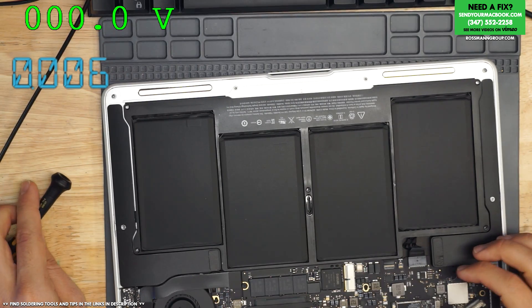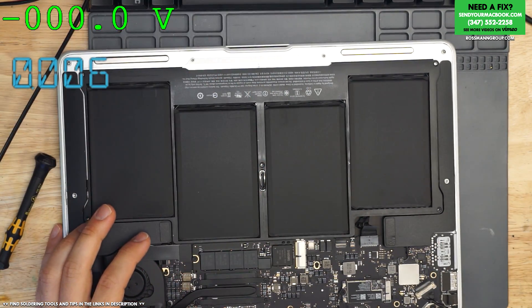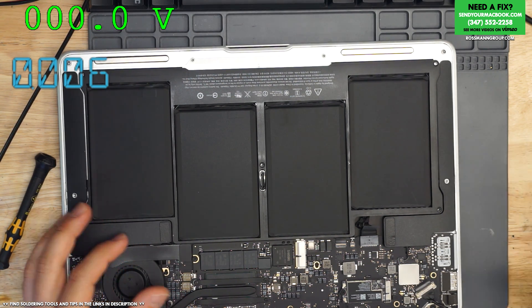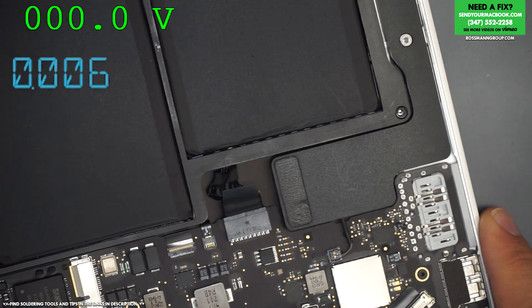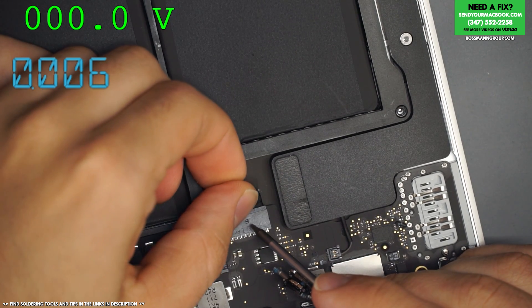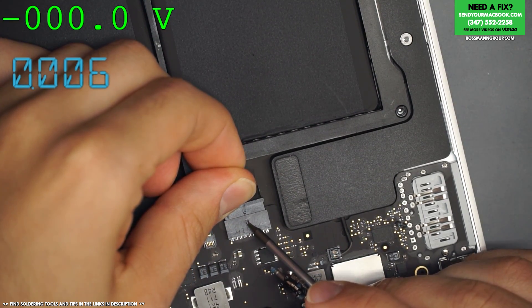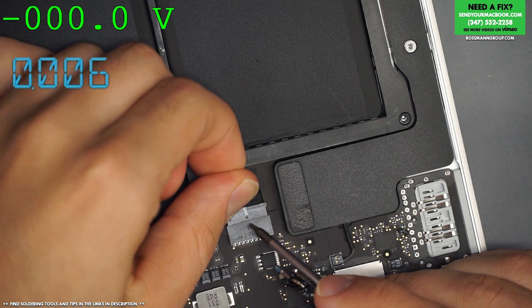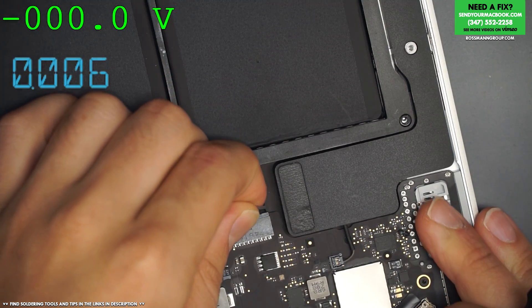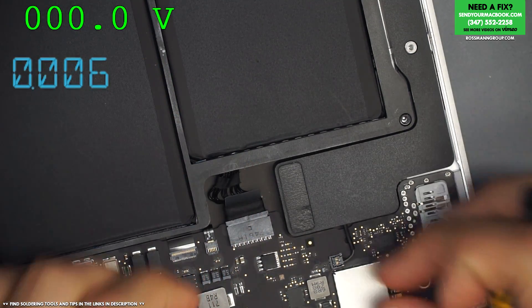So before, it was not plugged in as nicely as it should be. If you rewind the stream about five or six minutes, you'll see that it wasn't plugged in as nicely. There's a little thingy over here - see that little plastic thingy? That thingy has to be under and through. First it has to go under this thingy, then through this thingy. When we opened the machine, it was sitting like this - that's why the battery wasn't working.